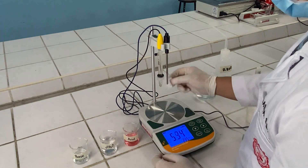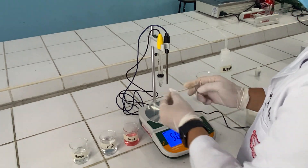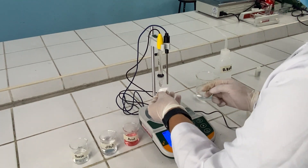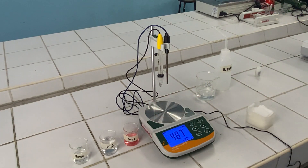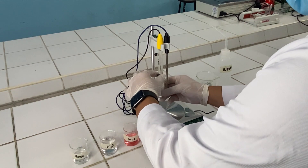Always be careful in handling the bulb since this is very sensitive. Once you have finished reading all your solutions, recap your electrode bulb.